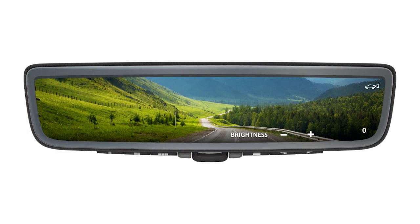The brightness of the display screen can be adjusted. Press the left button to dim the screen and the right button to brighten the screen.